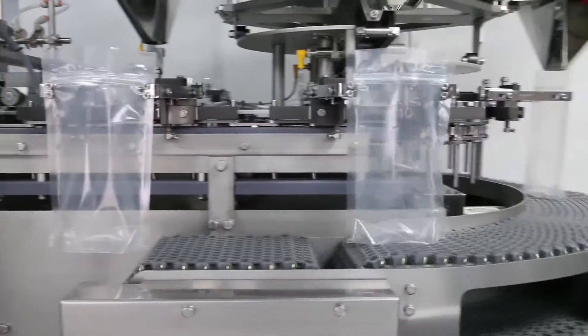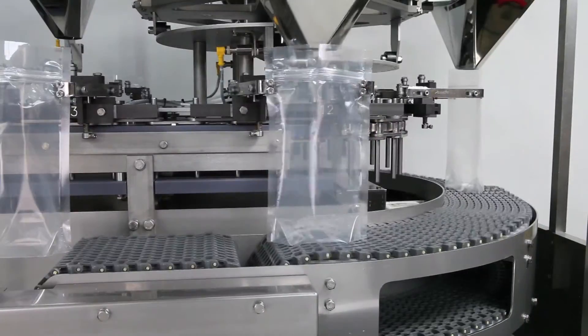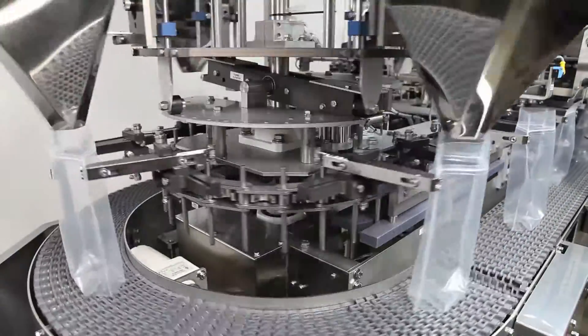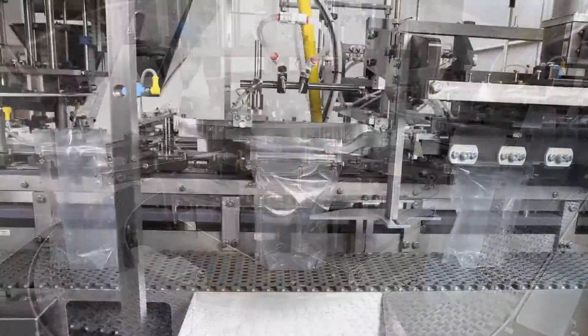Roberts' unique traveling funnels allow extended filling time through three indexes to accommodate virtually any product. The conveyor supports and vibrates the pouches to settle the product as it moves through the filling section.